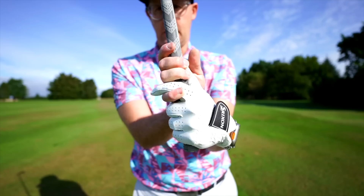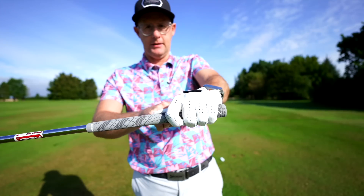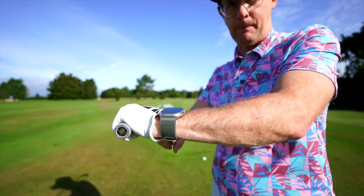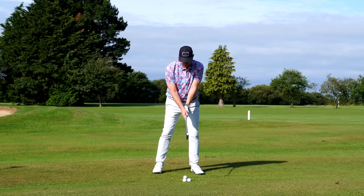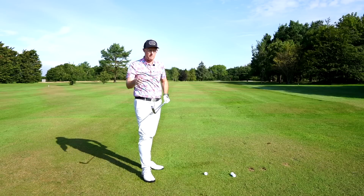Death move number two — lead wrist extension, meaning the lead wrist bending up this way a lot. For most golfers — and yes, you will see world-class golfers with lead wrist extension — don't worry, they've got matchups that balance it out, often strong grips.